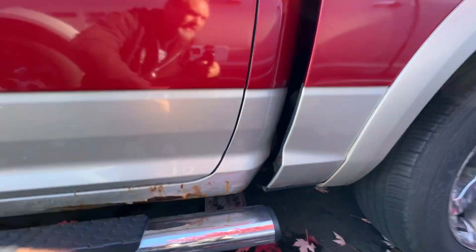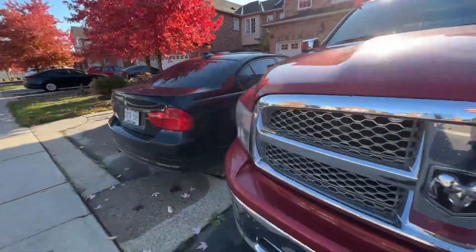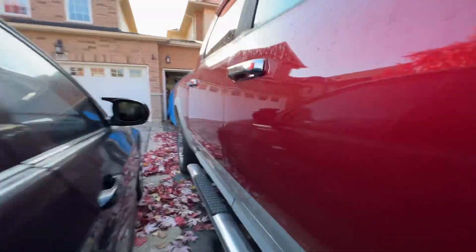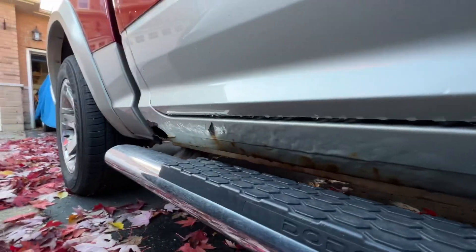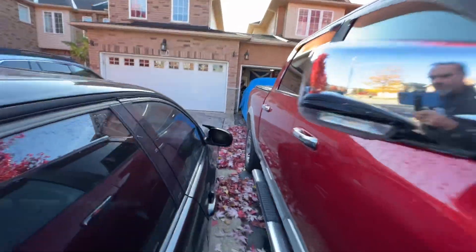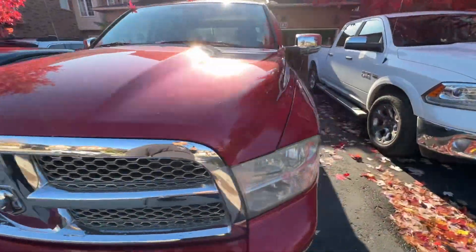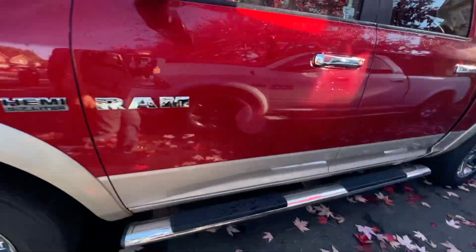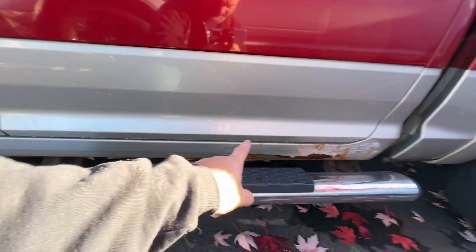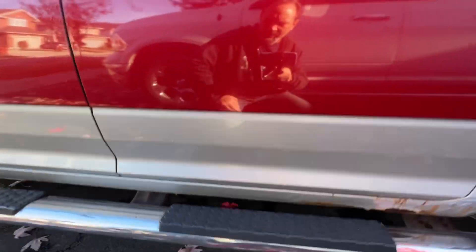I don't think I need the whole corner. Let's just double check that. Yeah, so it's just the rear sections. I can buy one rocker section, cut it in half, flip it over, cut all this garbage out, tack it on, grind it down, paint it, and we'll be pretty much good to go.